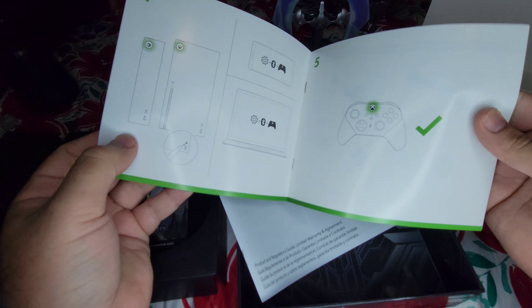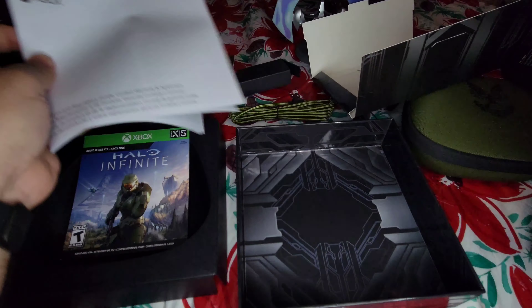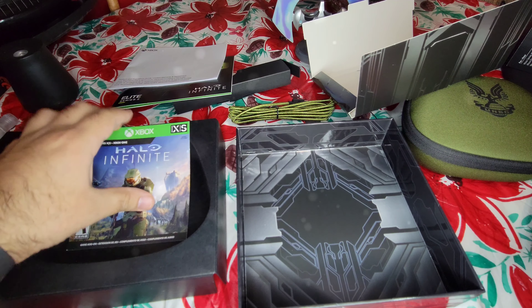So that's the instruction manual and regulatory codes and whatnot. That's it — that's all that's in the box.